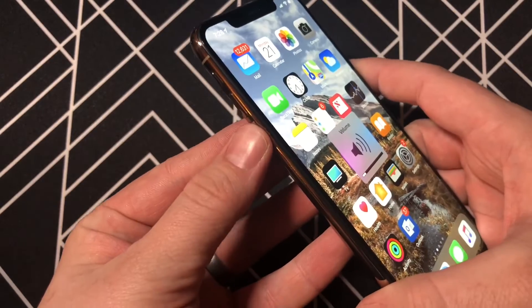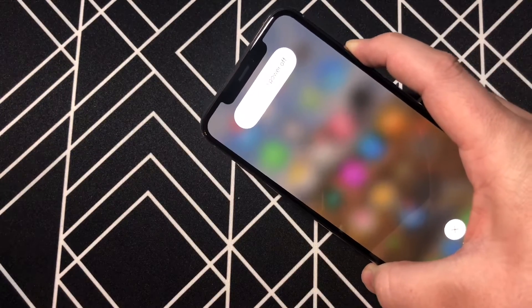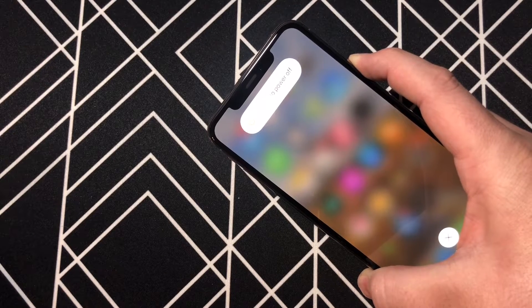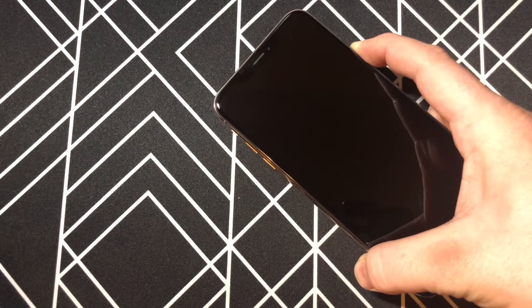First, we're going to click volume up, then volume down, and hold the power button on the side. You'll see this option come up here, continue holding. After a bit of time, the screen will go black. Keep holding the side button now.